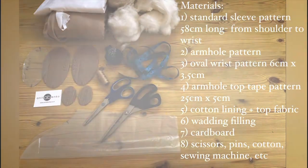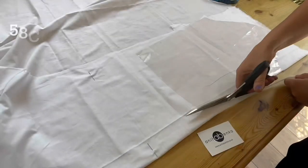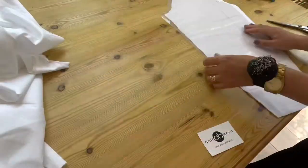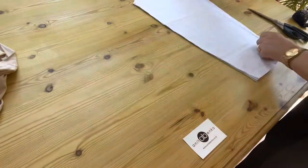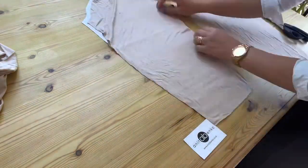These are the materials and pattern pieces I use to create mannequin arms. Now I will show you how I create the pattern. First I'm cutting the sleeve pattern out of white cotton lining fabric and the top fabric out of this brown fabric, then laying both layers together — lining and top fabric.